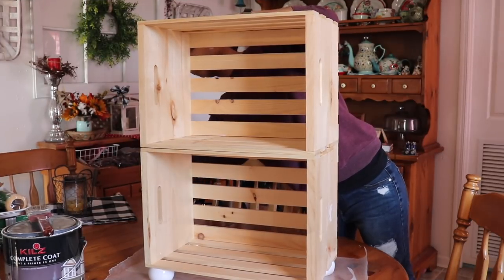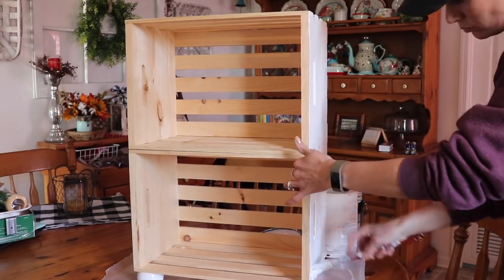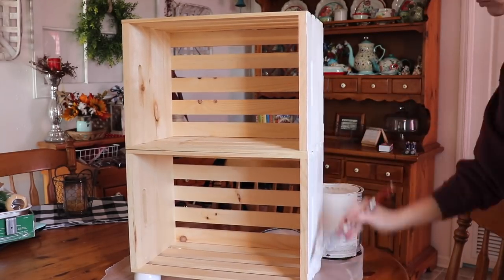After it had dried, I picked off the stickers that were still on the crates and then I started painting. I just chose to use a basic bright white.